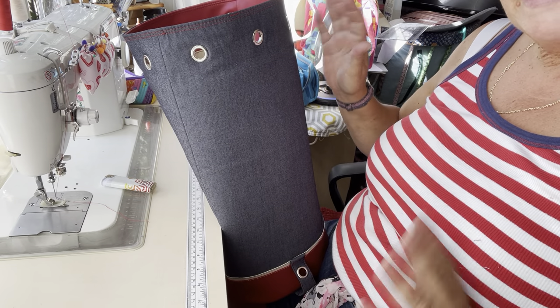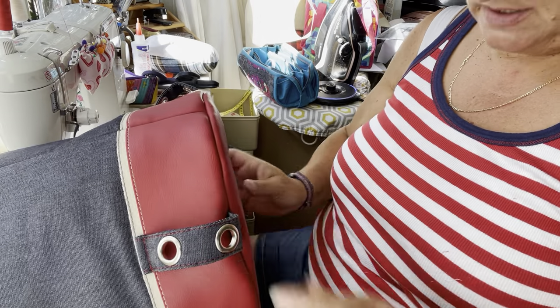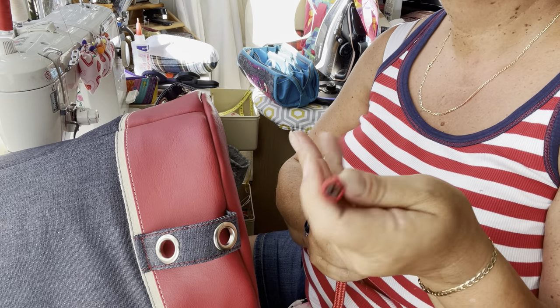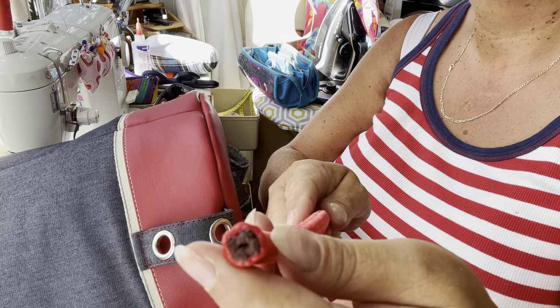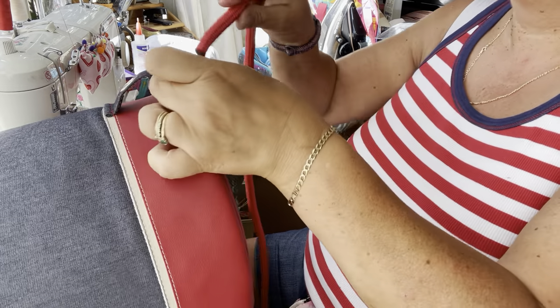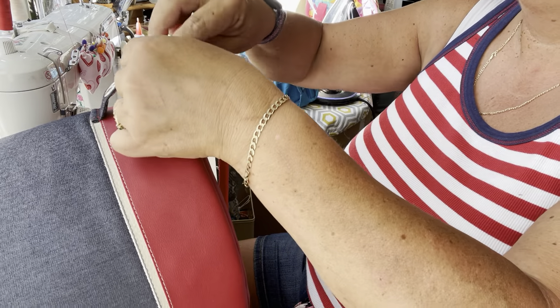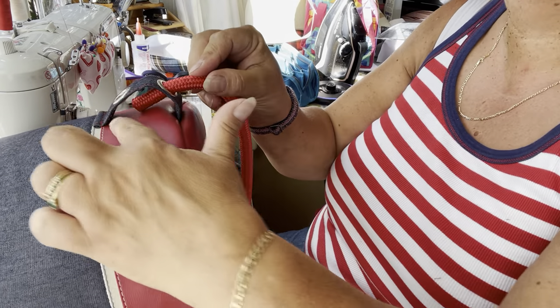So our bag is now complete. All we've got to do is pop our rope in. So let's start at the bottom. I have my rope. Now this is a nylon rope so it's been sealed by burning. I'll show you a way of covering that because it looks quite unsightly once I've threaded it. So we're going to go in through the bottom hole on that strap connector.